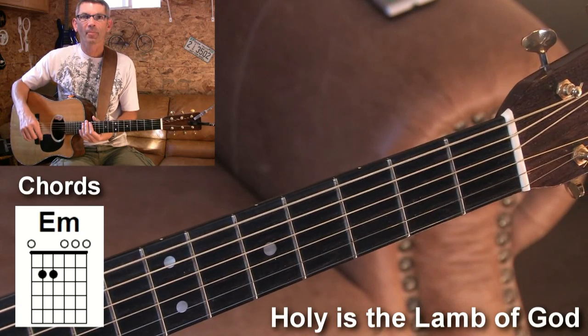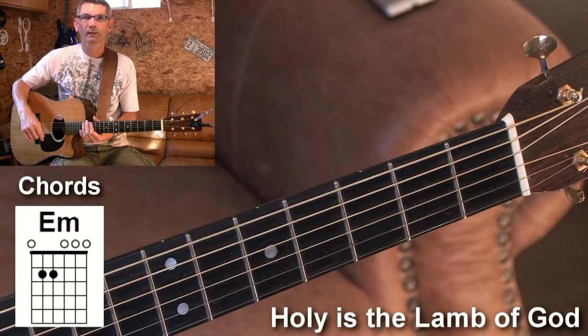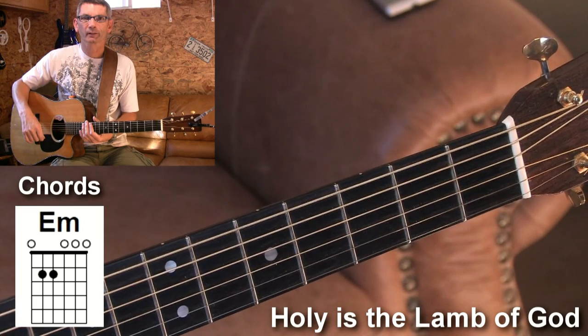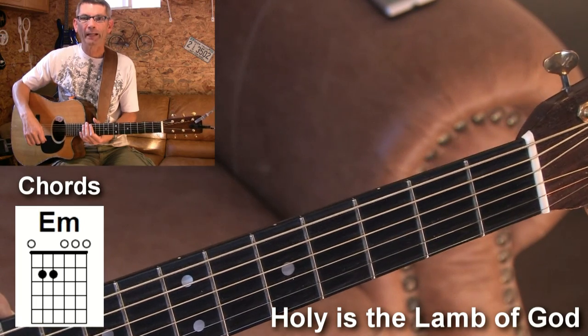Hey! How's it going out there? Listen, I'm going to do a song called In the Stillness of This Hour, and it's in E minor.